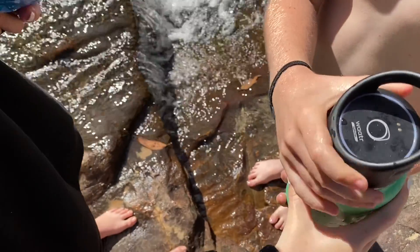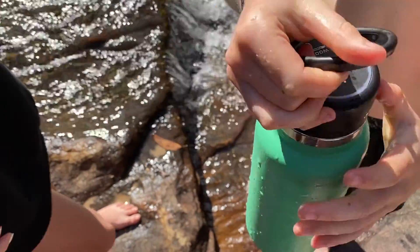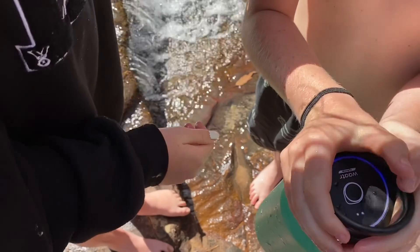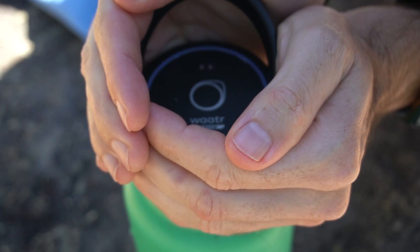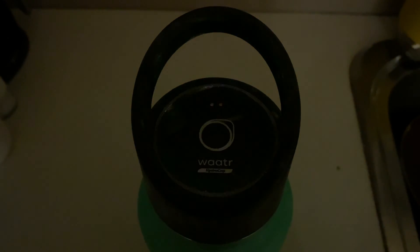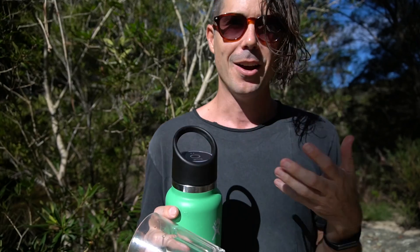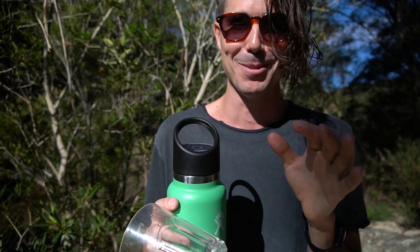When I pressed the button three times to activate it, I couldn't really see whether it was working in the sunlight. So if you want to be sure, go ahead and put it in the shade. It will flash blue as it's being activated and working, then quickly flash green when it's complete. But because of the light, I never actually saw whether it completed, so I ran the cycle twice just to be sure.